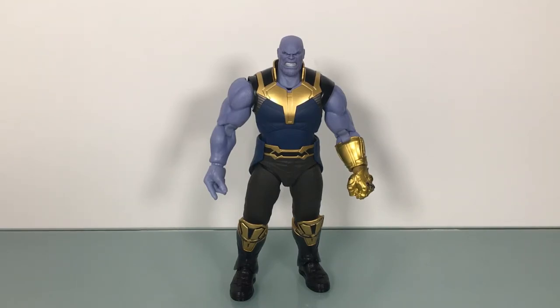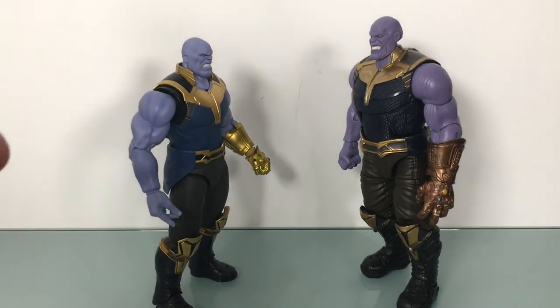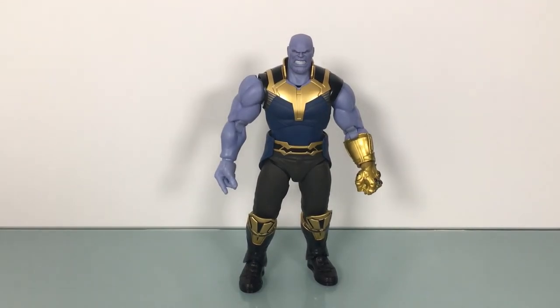That's my review for the S.H. Figuarts Thanos. I really like it, despite it feeling a little plain. It doesn't feel underwhelming — it has a great presence. I really like the proportions on this one. He's slender, he just looks good. It's just a good-looking figure. And I hope it comes across on film as much as it does in person. I will be doing the face-off video comparing and contrasting the two completely — stay tuned for that. I just thought these figures deserved their own reviews, and then we'll do a comparison video between them. The timing of them coming out is the same, and there's a lot of people that love Figuarts and a lot that swear by Marvel Legends. So let's give it a go.